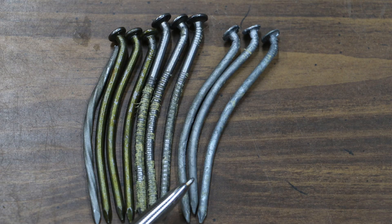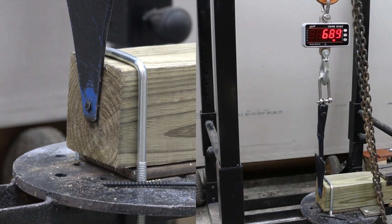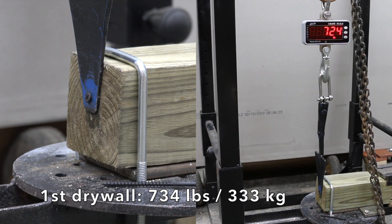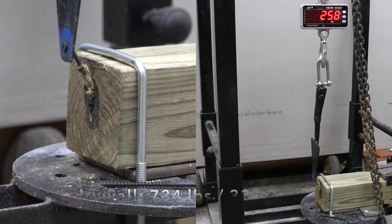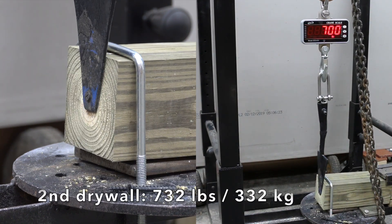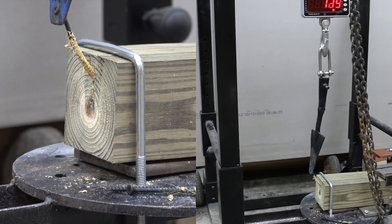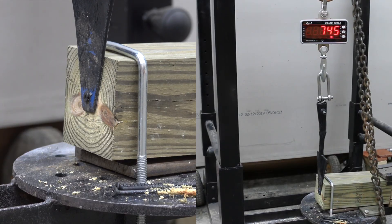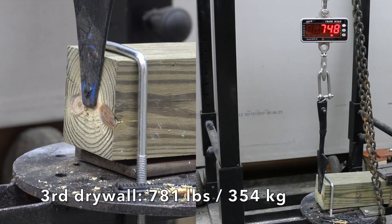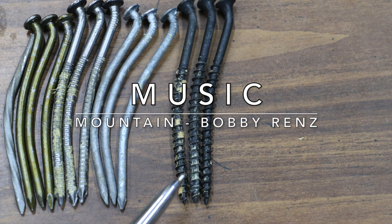In the previous test, one of the drywall screws broke into two pieces — can the drywall screw handle this type of force? The first drywall screw took an impressive 734 pounds to remove. The second was nearly the same at 732. The third was the best at 781. Known for being very brittle, I'm really surprised that these drywall screws didn't break.